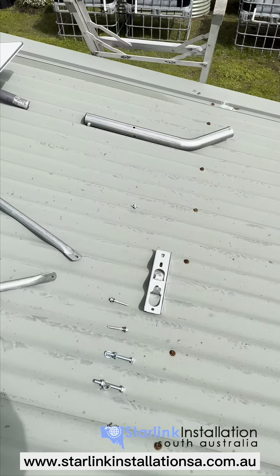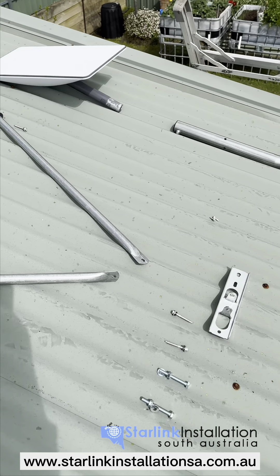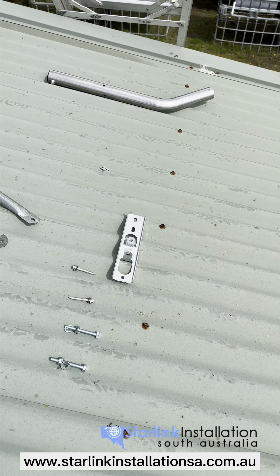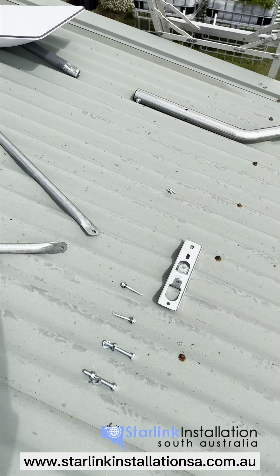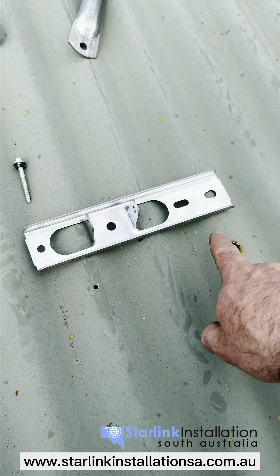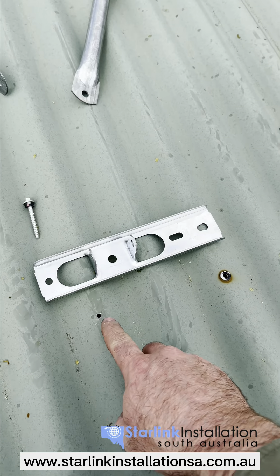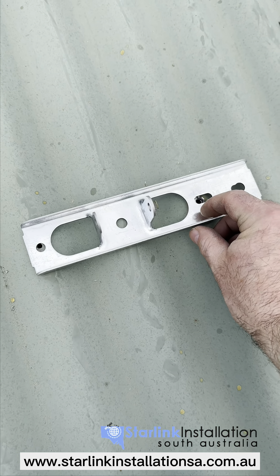In terms of setting up this mount, I always like to have the stay arms higher than where the base plate is going to be. When screwing in the base plate, look for the row of techs running along and line up the holes matching with the base plate itself.